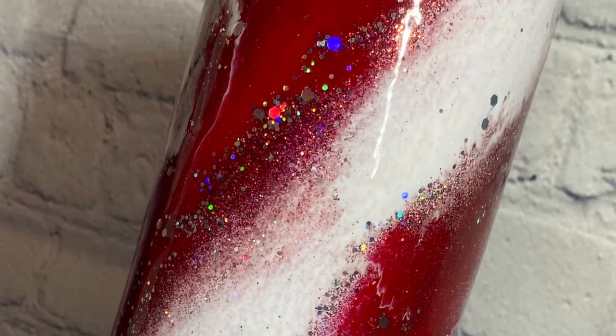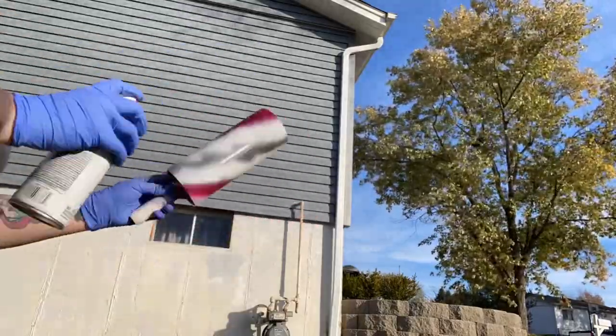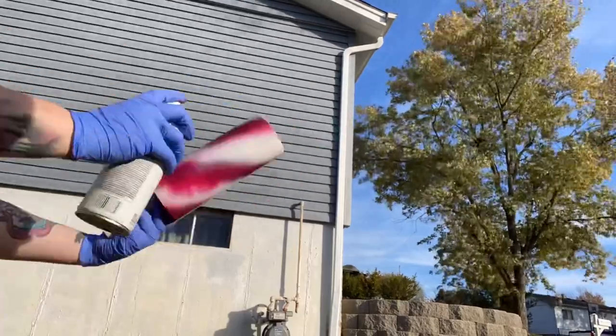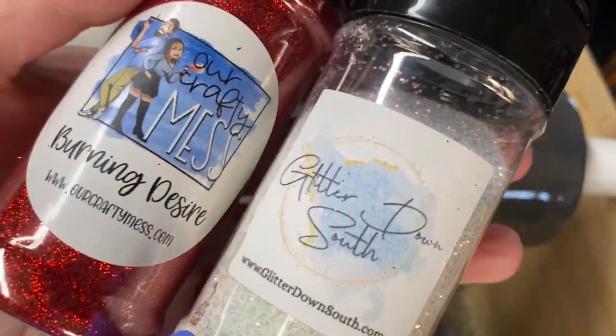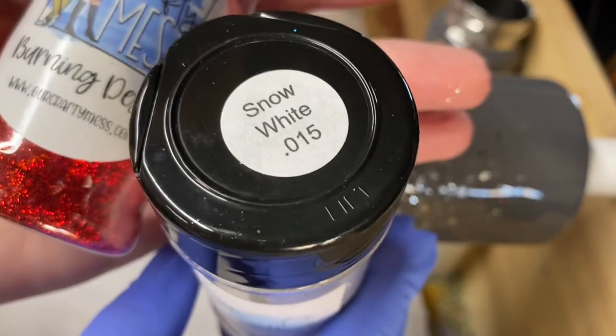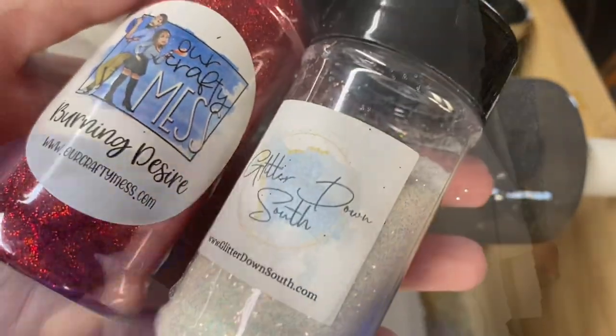I'm doing a Candy Cane Milky Way, so I started by using a deep purple because I was out of red, and white spray paint to do a spiral around the tumbler. I used the epoxy method to adhere my glitter — Our Crafty Mist, Burning Desire, Glitter Down South, and Snow White. Remember, when doing the epoxy method, you want to use a super thin layer of epoxy.